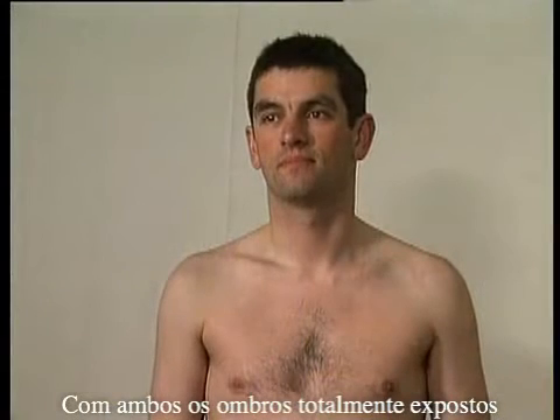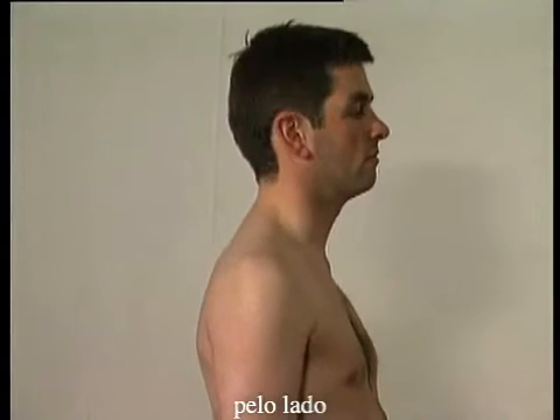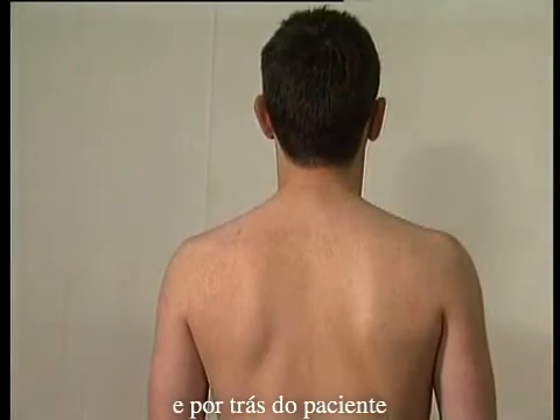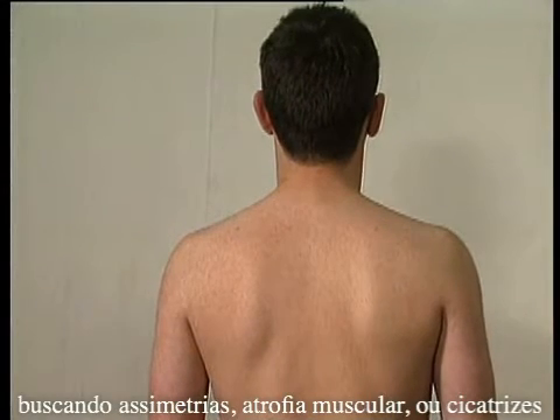With both shoulders fully exposed, look from the front, the side, and behind the patient for obvious loss of symmetry, muscle wasting, or scars.